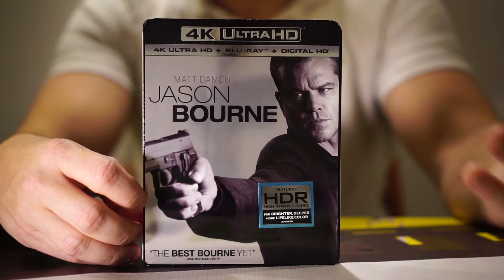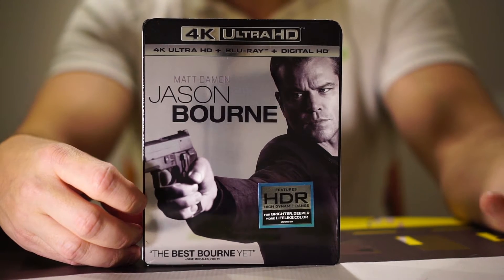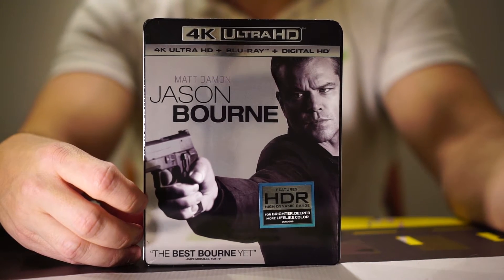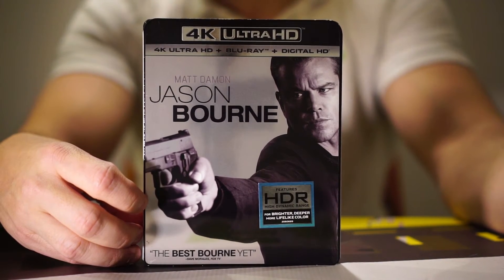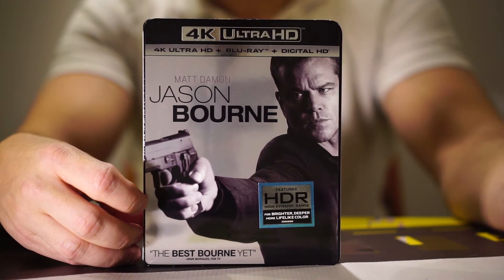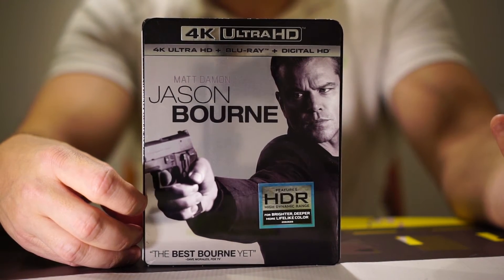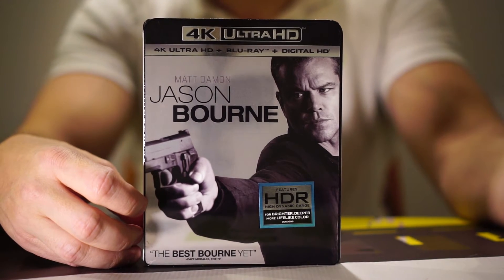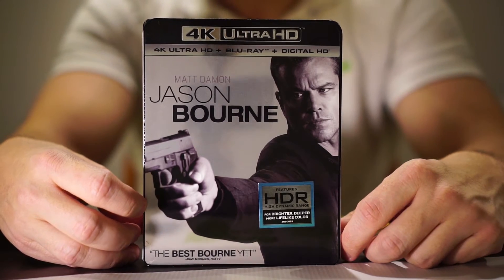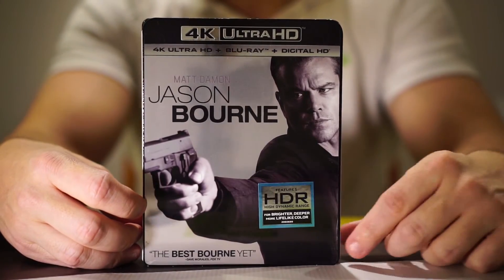Another behind-the-scenes aspect I really enjoyed was seeing how they shut down the Las Vegas strip to film this. It's really cool to see how much goes into something big budget like this — a big budget chase scene. It's really phenomenal to see, and I always love those little intricate behind-the-scenes details. A lot of people look more for deleted scenes and things like that, which you're not going to get as much of with this one, but for the behind-the-scenes aspects and the how-tos, it's really engaging.